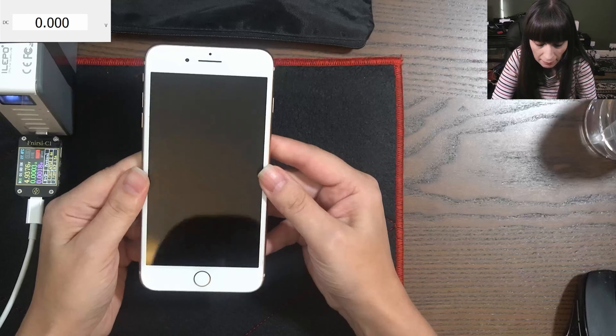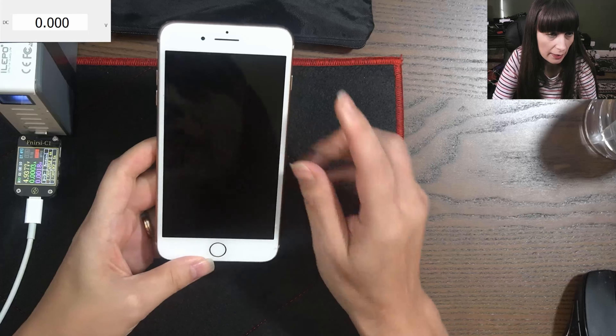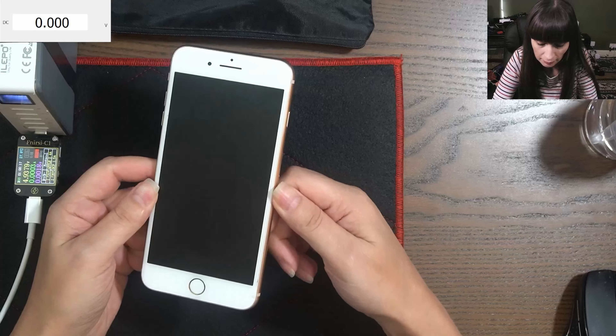So it can be the charging port, can be the motherboard, or can be the battery. For this one we need to open up and see what is inside.